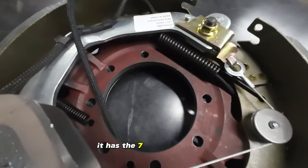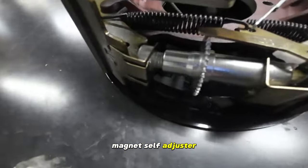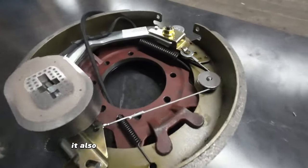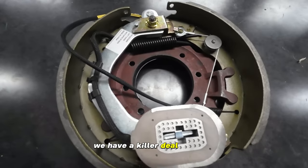It has the seven-hole flange on it. Self-adjusting for easy maintenance. Magnet, self-adjuster, twelve and a quarter by three and three eighths, ready to go. It also comes with the backing plate on it, and as always we have a killer deal on these.